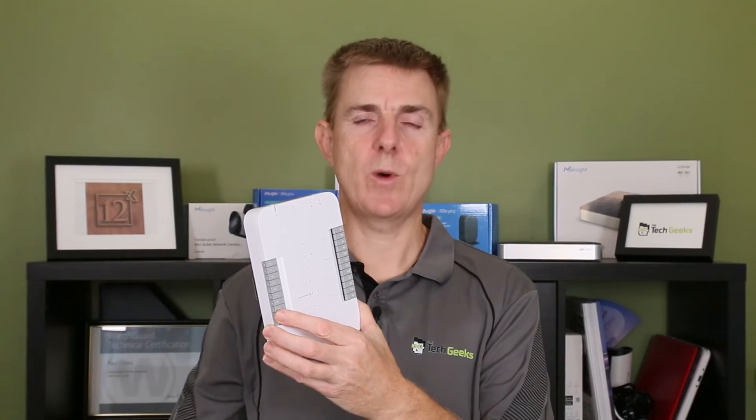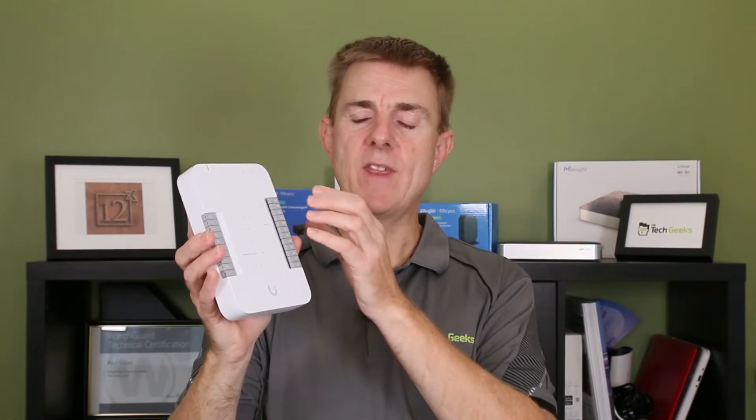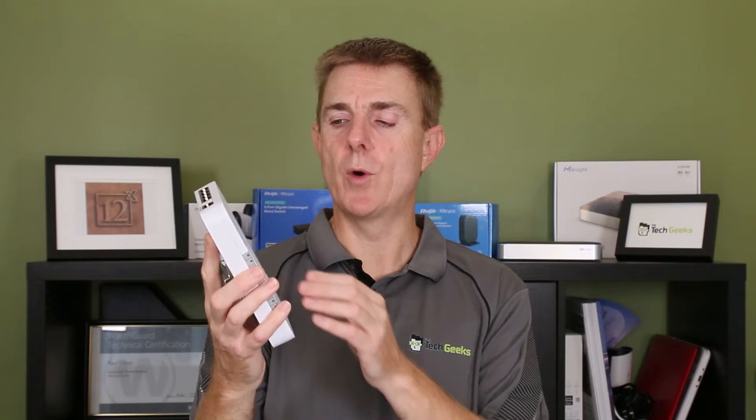This is the UniFi Access Hub — the guts of the UniFi Access system. You need one of these per physical door. There are some other videos of people that have opened multiple doors with these, but the condition is that all doors will open at the same time. When a person uses a card against one of the readers, this will send an unlock to all the doors it's connected to. If you need individual control, you need one of these per door.